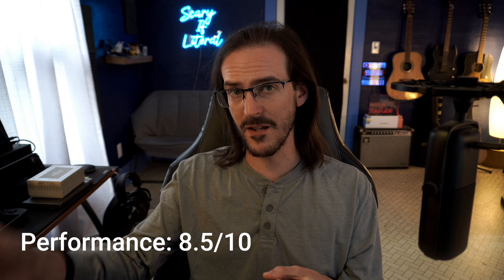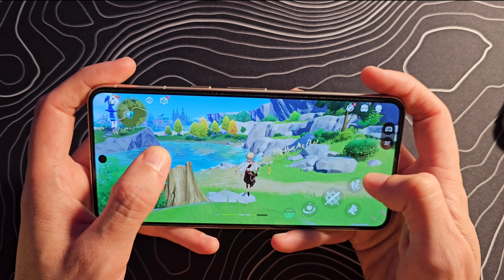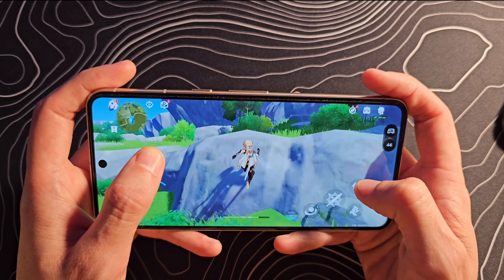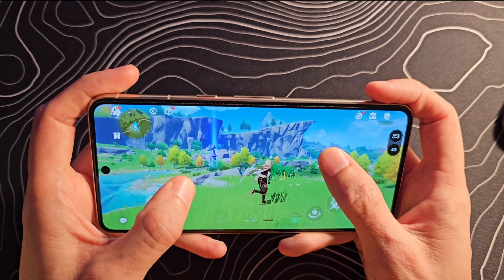If we switch gears and talk specifically about gaming, things degrade quite a bit more. If you look at this footage of Genshin Impact with the settings cranked all the way up, you can see we're getting in the high 30 FPS up to the low 40s. There are phones that are going to do this much, much better, get you a higher frame rate, and probably with lower temperatures as well. So for gaming, we're going to be dropping this down to a 6 out of 10.